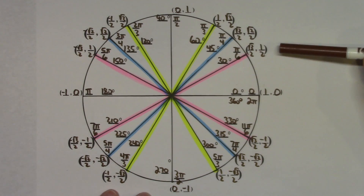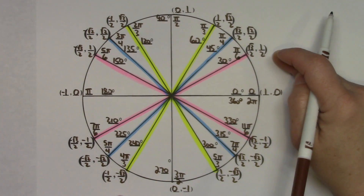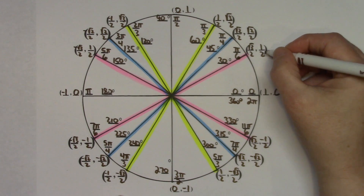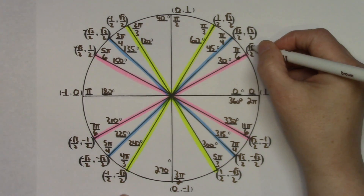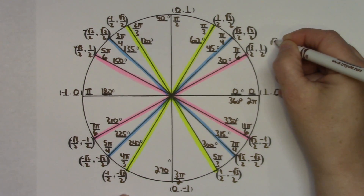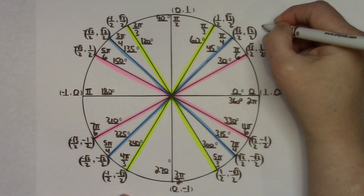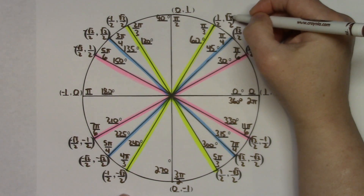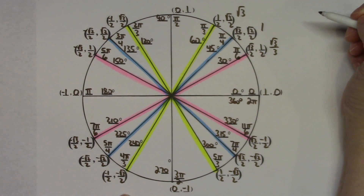I also have students add tangent values to each ordered pair since we use tangent frequently. Tangent equals sine over cosine. For 30 degrees: one half over square root of 3 over 2 simplifies to square root of 3 over 3. For 45 degrees: anything over itself is 1. For 60 degrees: square root of 3 over 2 divided by 1 half gives square root of 3.